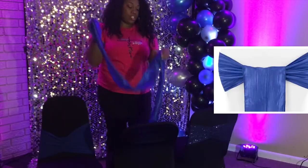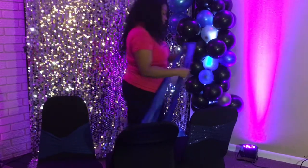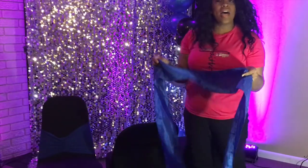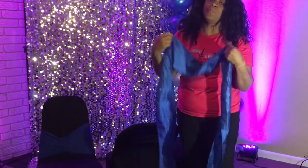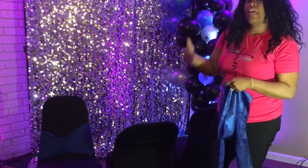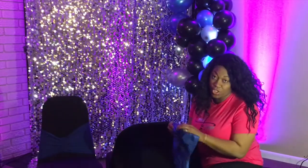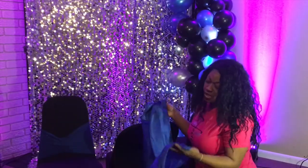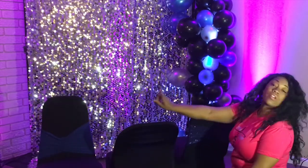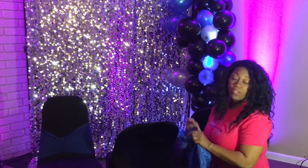Our chair sash — you do have to tie each one of these individually. Some people will remove these from the chairs and leave them tied, but it does not look good when you place them back on a chair. I prefer tying each one every time I use it. Also, with chair sashes, a lot of them — especially if they're not taffeta — you have to iron them. With the sequins or the spandex chair bands, you just pull them down over the chairs and there aren't any wrinkles.